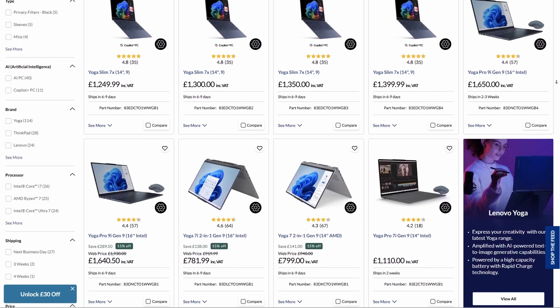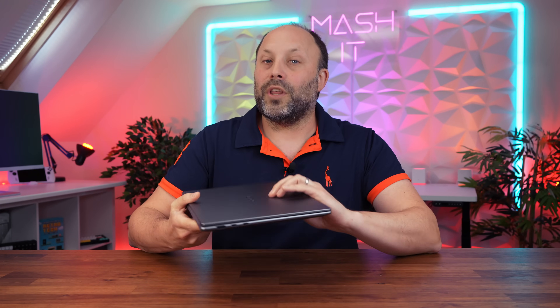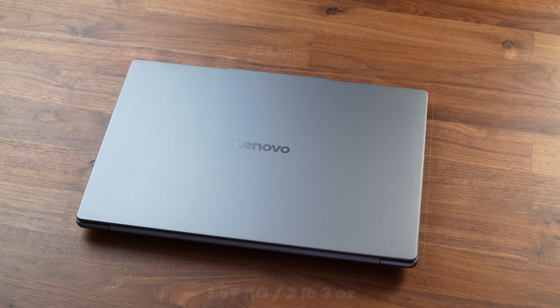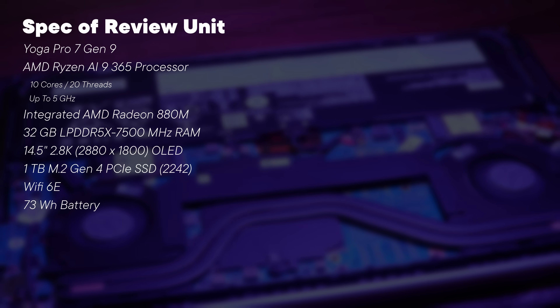There are a ton of different Yoga models and the Yoga Pro is the top of the line, getting the best features. We get a solid laptop with great build quality and an all-aluminium design. Despite being a 14.5 inch laptop it does have a bit of heft at 1.59kg to provide a decent cooling solution. Our model costs £1,440 in the UK, which gets you the AI9-365 processor, 32GB of 7500 LPDDR5X soldered RAM, a 1TB SSD, and of course that OLED display.